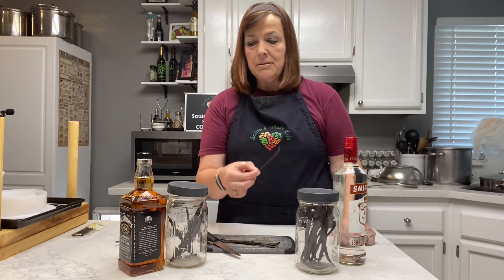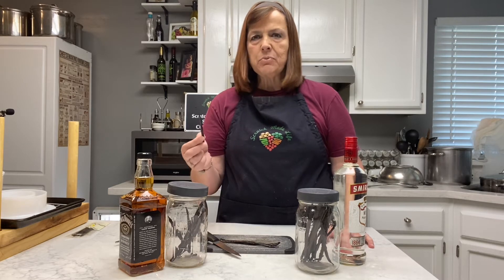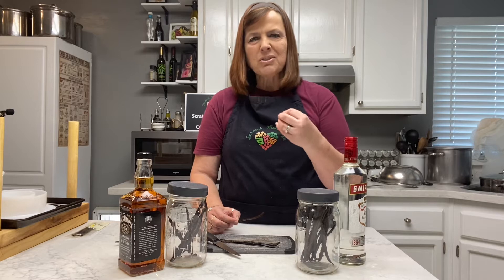Today we're going to use vodka and we're going to do another one with bourbon. The difference is when you do one with bourbon it's going to be a deeper vanilla flavor, almost kind of caramely.